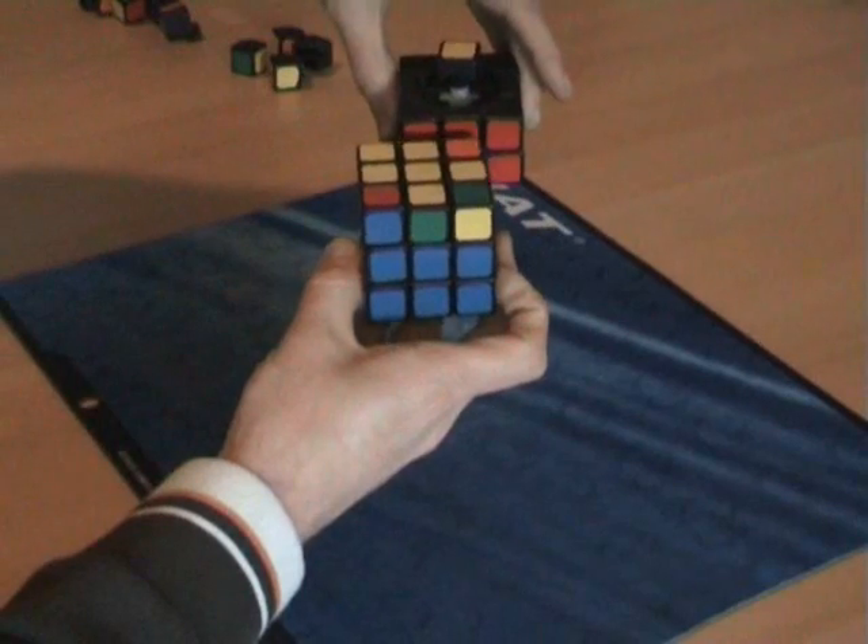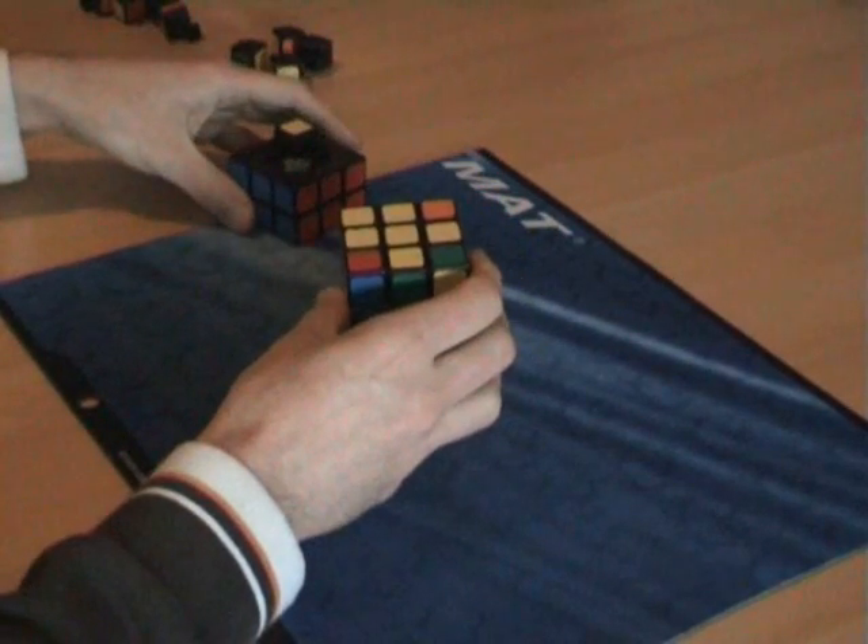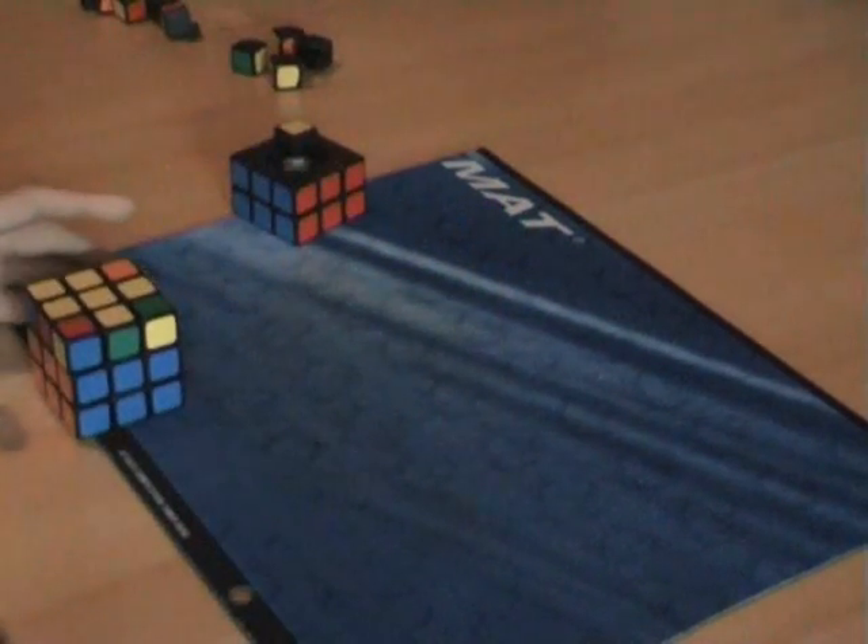Just like on this cube. Time for the next step. See you next time.